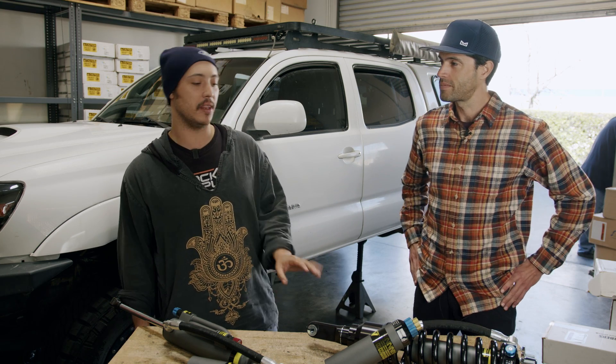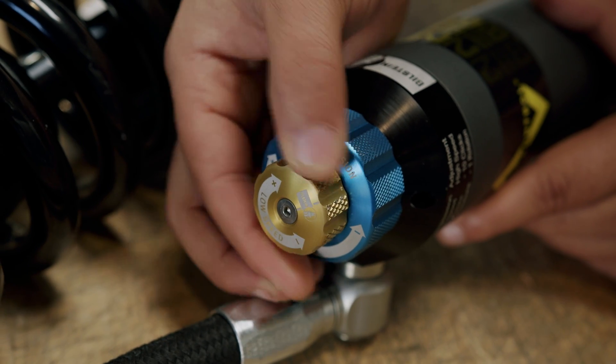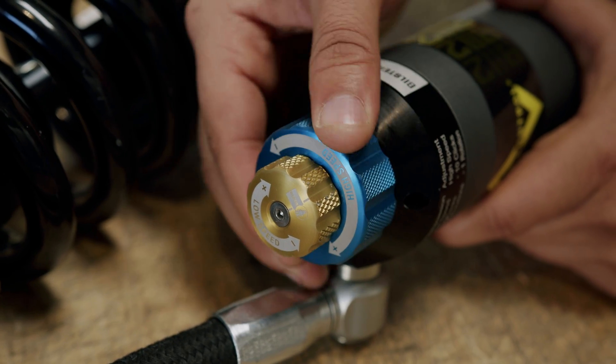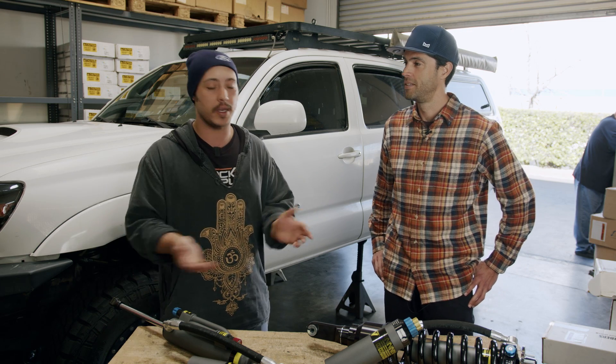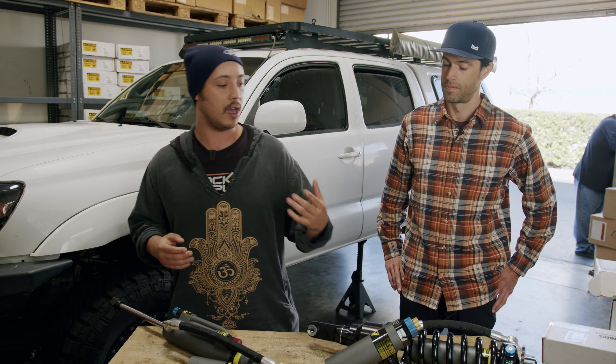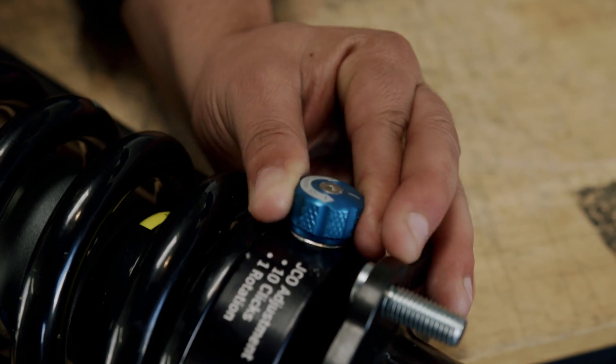The first and biggest thing I was excited about is having low-speed compression adjustment. If you're really wheeling your Tacoma, the likelihood is you don't have a front sway bar or you're at least disconnecting it — this one doesn't have it, Jeff's doesn't have it. Having the ability to dial in more low-speed compression so it's a little more stable on the street is going to be a big help. Second, this jounce adjuster is a big deal — it effectively controls flow into the bump stop.